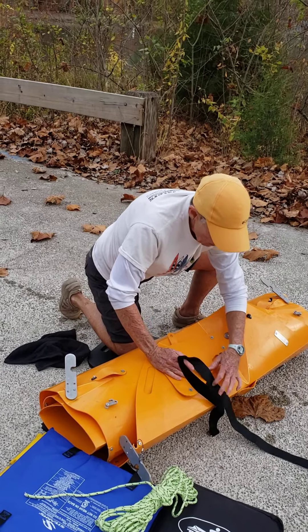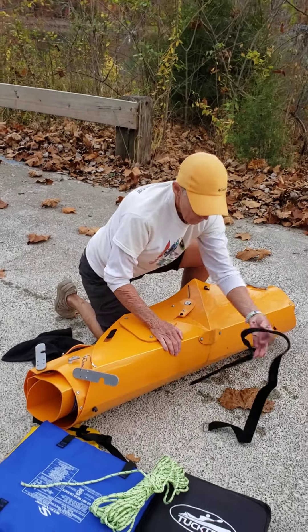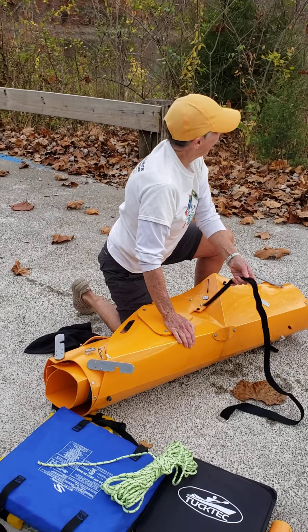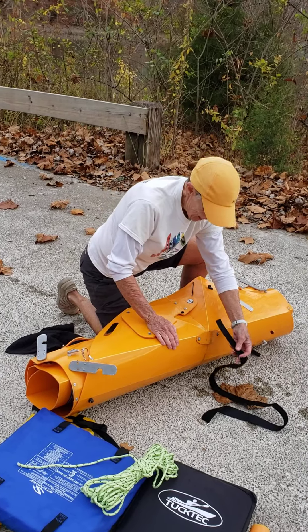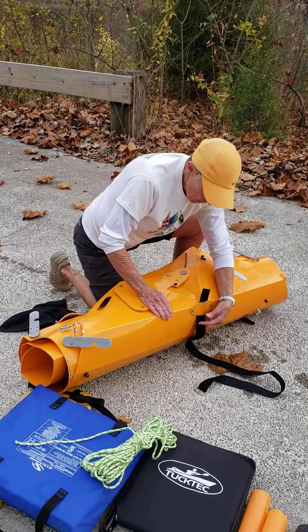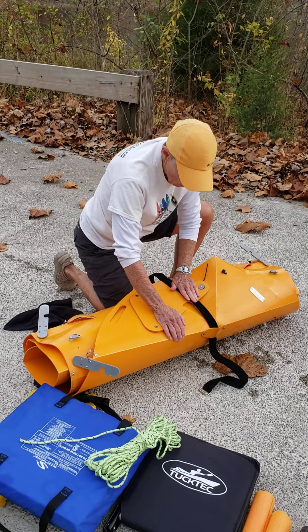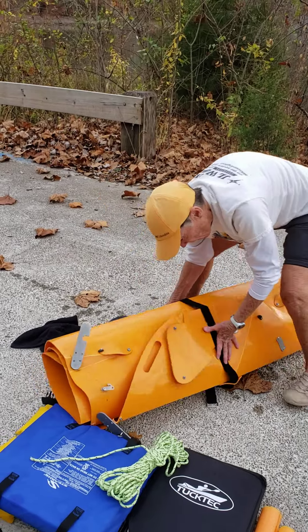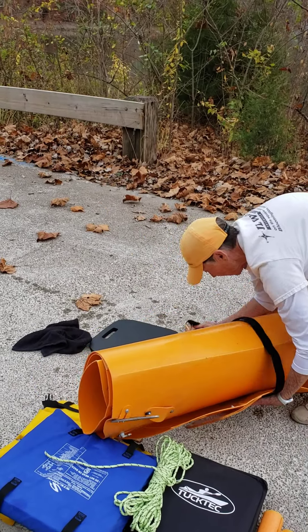I pull the skeg around like this. And I even thread — hear the Canadian geese? What a cool sound. I thread this through that little notch right there, because it helps hold the skeg down.